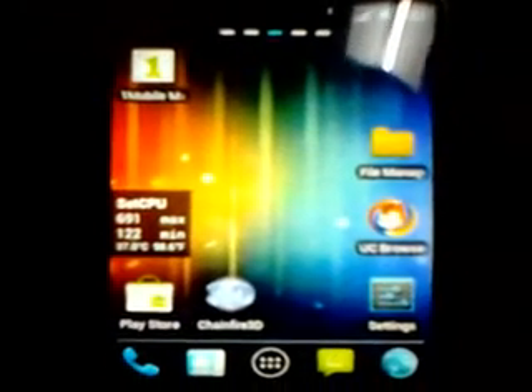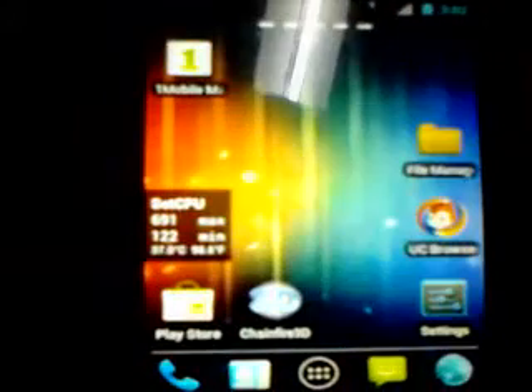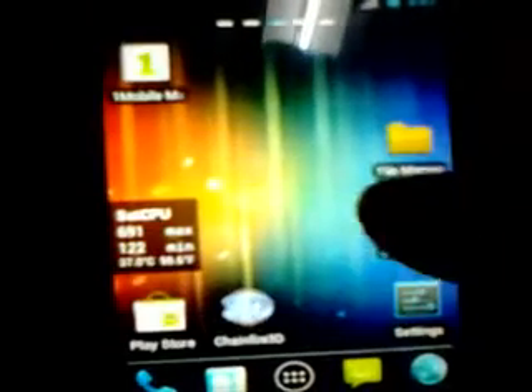Hello guys, this is my first video on the Sony Xperia X8 or W8, and I'm going to show you how to install Ginger Elite Gingerbread on this Sony Xperia X8 or W8.